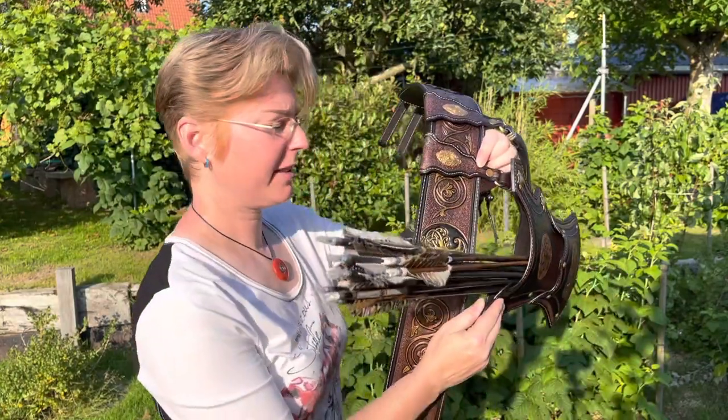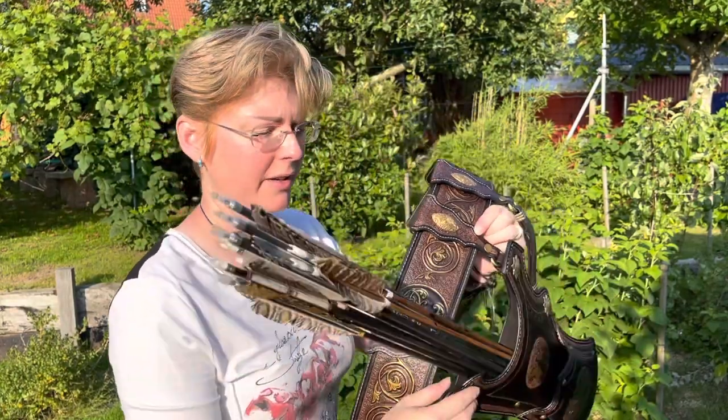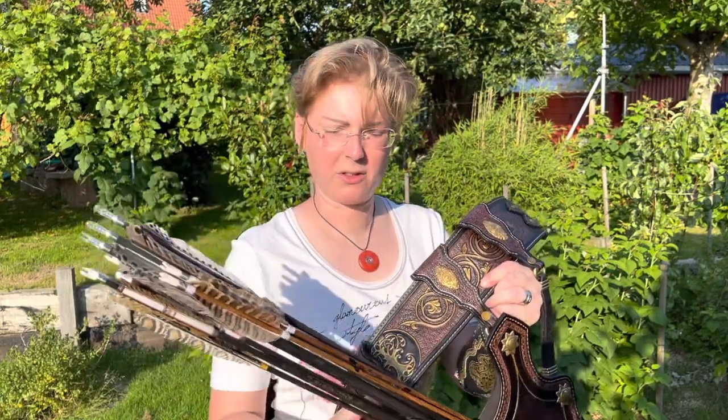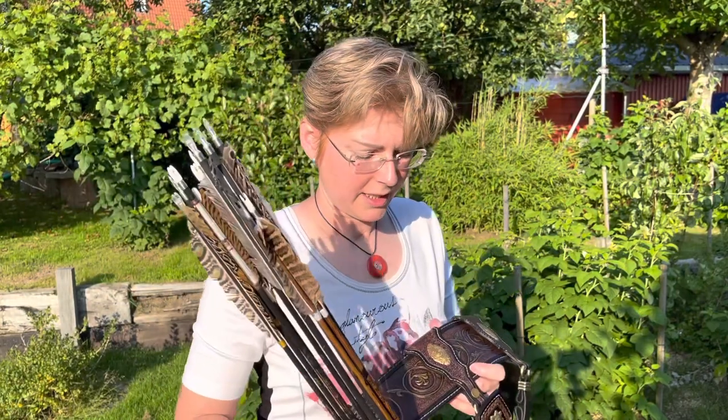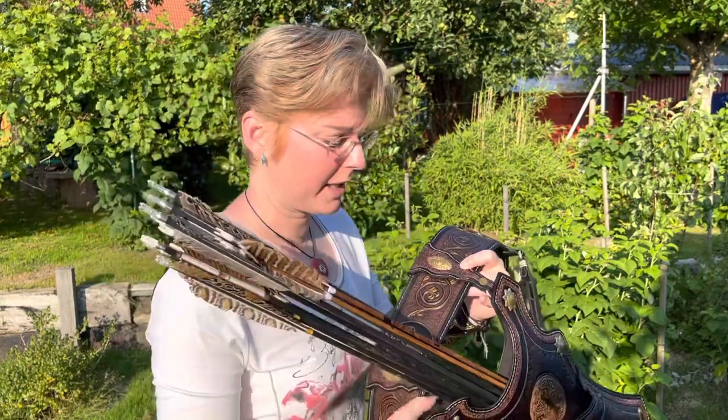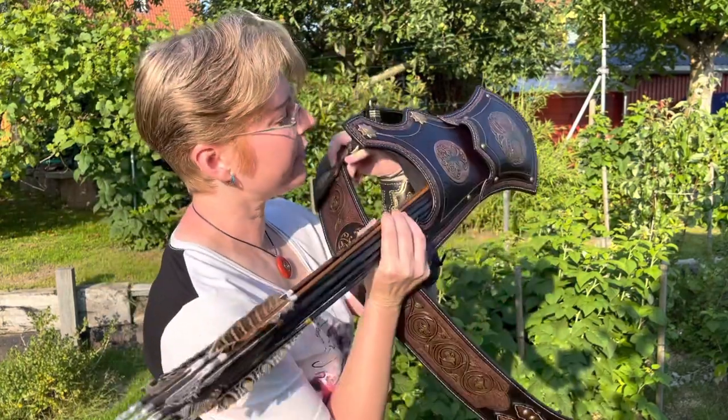In case you ask yourself how many arrows could fit into this quiver — hard to say, a lot. Currently there are 13 in, there are 3 small ones but also a lot of large ones. So depending on the diameter of your arrow, I would suggest 50 to 60 arrows in total, maybe a bit more. So it depends on your arrow — there's still a lot of room.